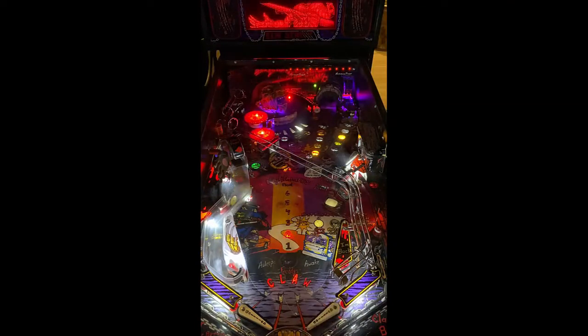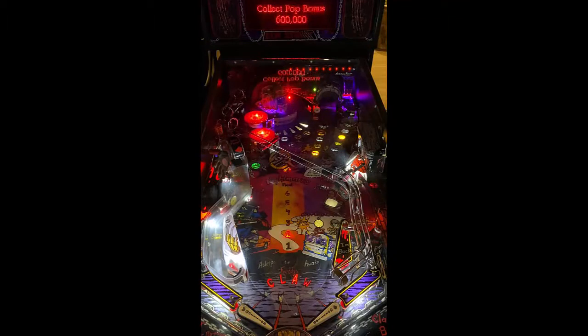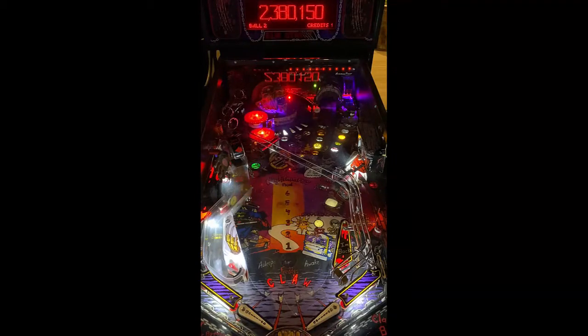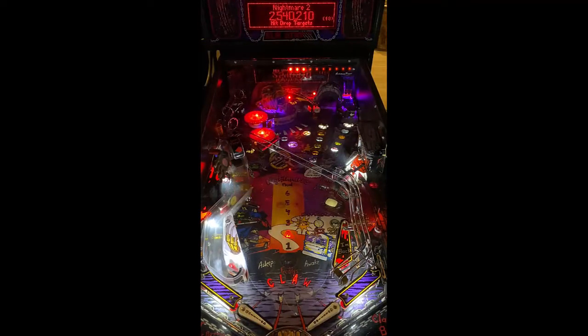It kind of seems like it's a bit separated, but all in all, not a bad table. The art on this game is what you would expect — kind of a Dream Warrior setup. It's very light artistically, not superbly great. The back glass and the translight look good. The call-outs could be better. They could have utilized Freddy's voice a little bit more, rather than just having him repeat the same things over and over again.